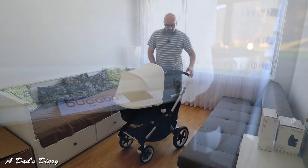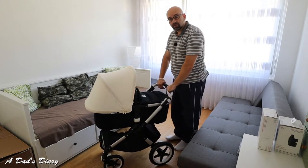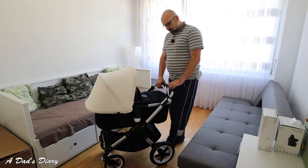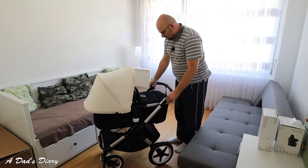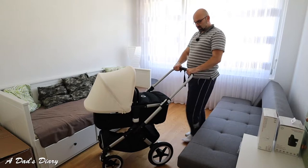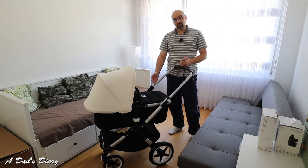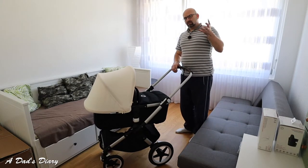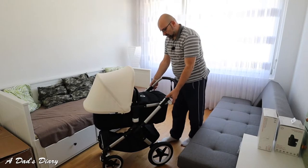From the handlebar height - the good thing about the Fox versus the Chameleon and the Donkey is it has much more space here. Even at the lowest setting, you would not really kick into the stroller. If you're a smaller person it's even easier. I'm 1 meter 84 tall - even for tall people it's super easy. You have a lot of range on the handlebar for both smaller and taller people. My wife is smaller and I'm taller - we have around 25 centimeters height difference - and it's really easy to adjust for both of us to the right position.